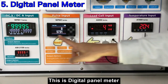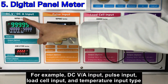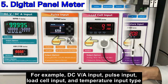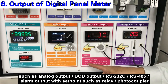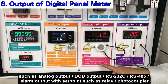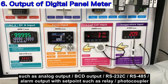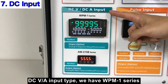This is a digital panel meter. It also has many kinds of input types — for example, DC voltage and DC ampere input, pulse input type, load cell input type, and temperature input type. Output types include analog output, BCD, RS-232C, RS-485, and alarm output with set points such as relay and photocoupler.